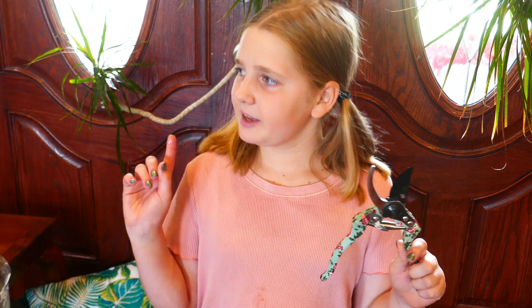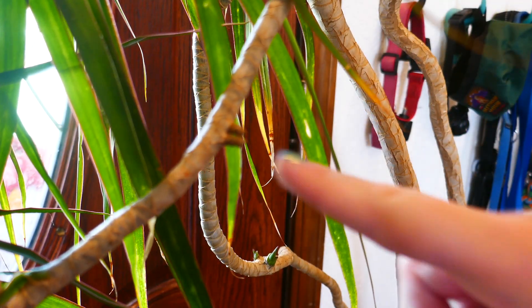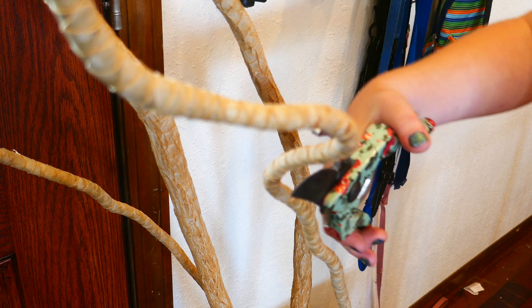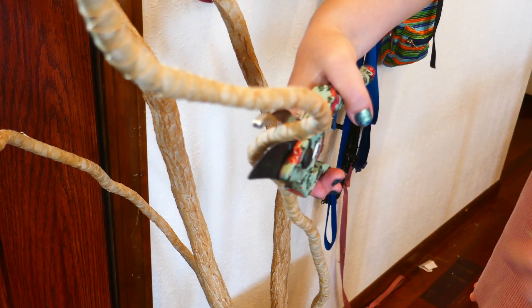To propagate your dragon tree, sharp clean clippers are good to use because craft scissors are typically not sharp enough. Like pothos, dragon trees have bulbs when they're ready to sprout roots. Find a place where the bulbs stop, then cut at a very sharp diagonal line so that the tree can sprout new life.